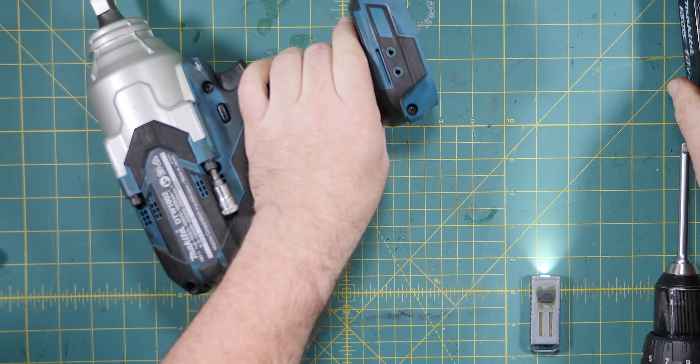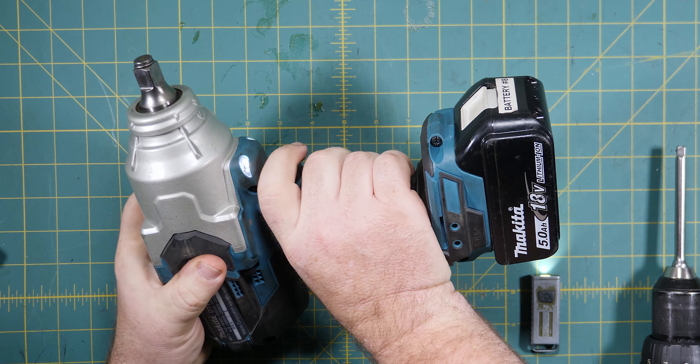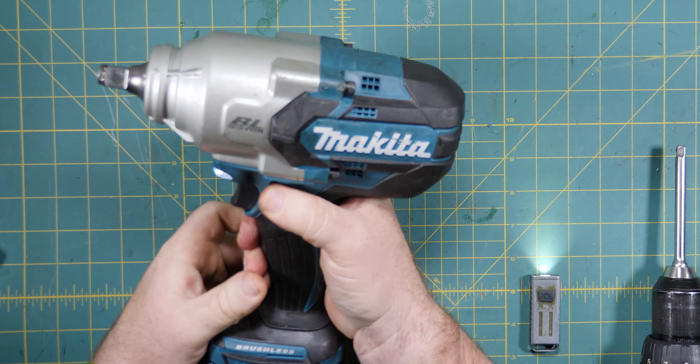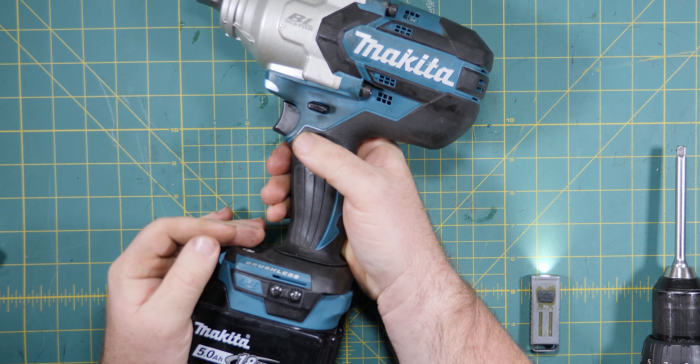Proof is in the pudding - as if I reassembled it correctly. Oh, it's not going into reverse. Oh no, now I've got to pull it back apart.